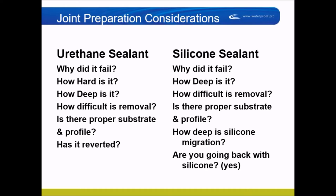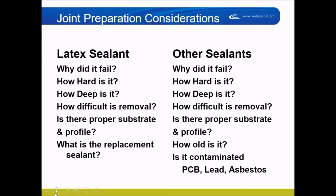You need to know how deep the silicone migration is and whether you're going back with silicone — the answer should be yes. Never cut out a silicone and put a urethane back because it won't stick. For latex sealants: ask why it failed, how hard it is, how deep it is, and what the replacement sealant will be. Latex sealant is usually painter's caulk in wood or siding — you don't normally see it on the exterior of commercial structures unless somebody made a mistake.